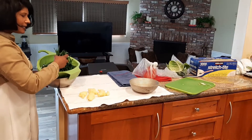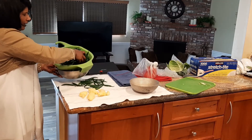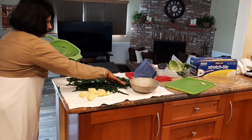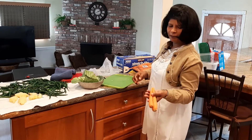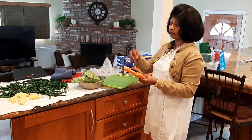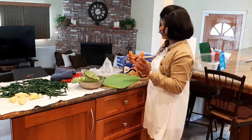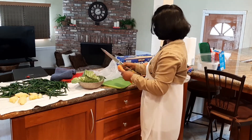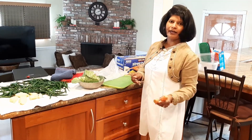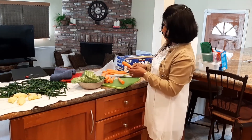We are going to take a look at this. This is the carrot. We will add a little bit of soda.